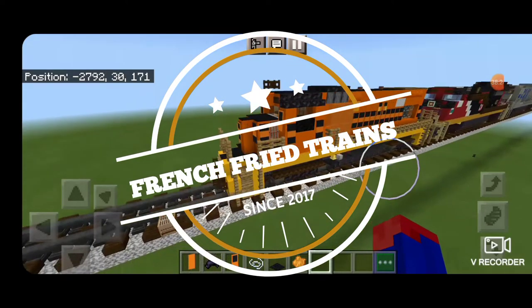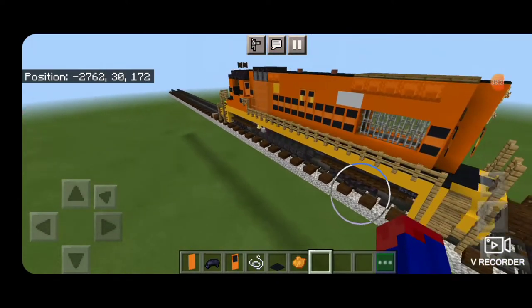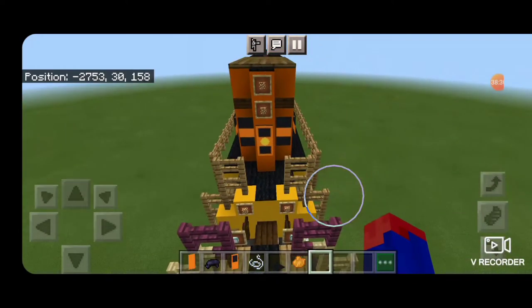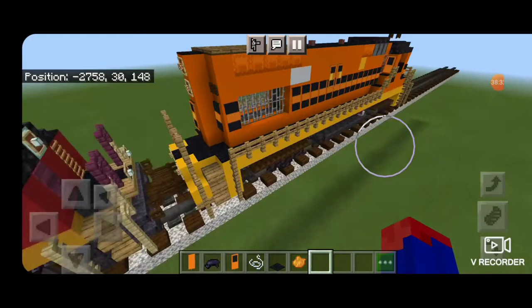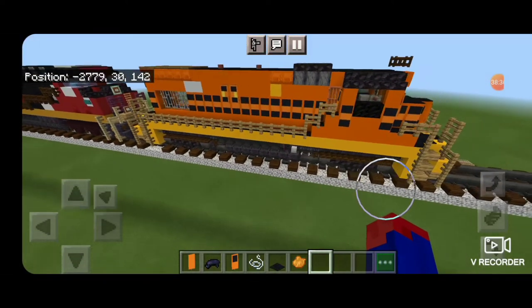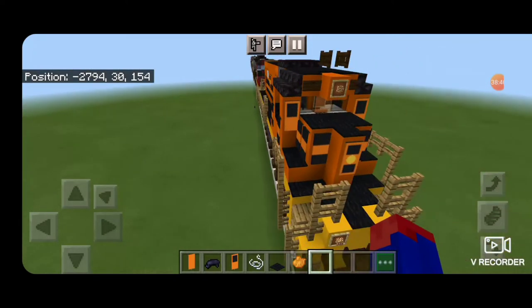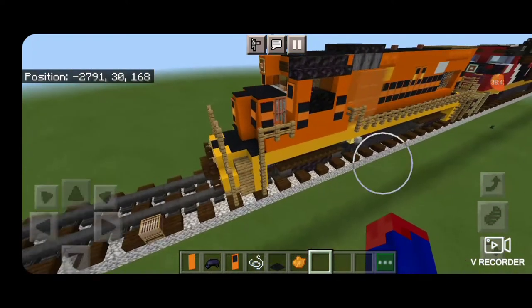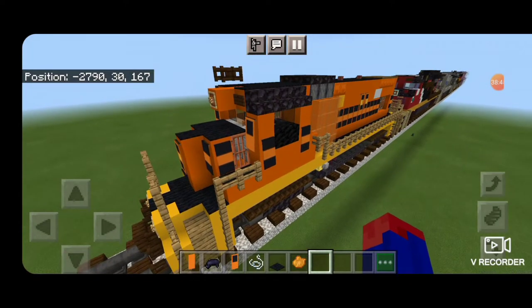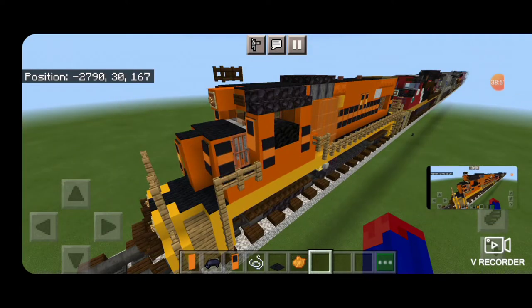Hello Railfans and welcome to another French Fried Trains Minecraft locomotive tutorial. Today we're going to be building this Genesee & Wyoming GP15-1. Genesee & Wyoming is a short line holding company that owns 122 railroads worldwide, so this can fit in as a short line locomotive almost anywhere, as they always end up painting new locomotives in this orange paint scheme.